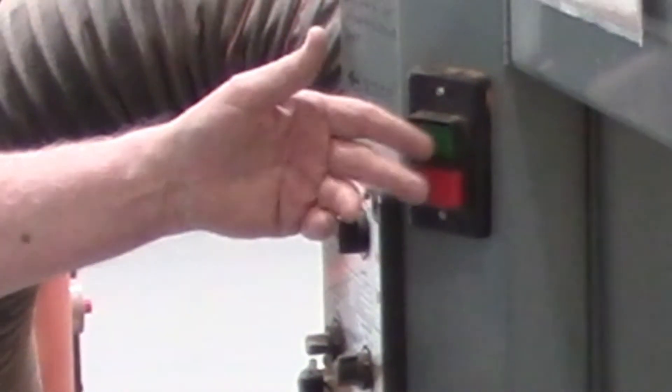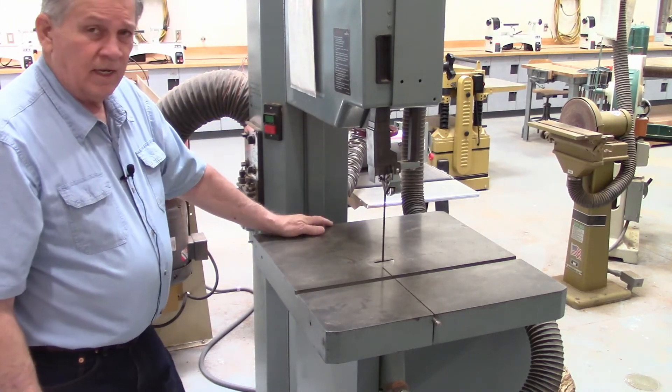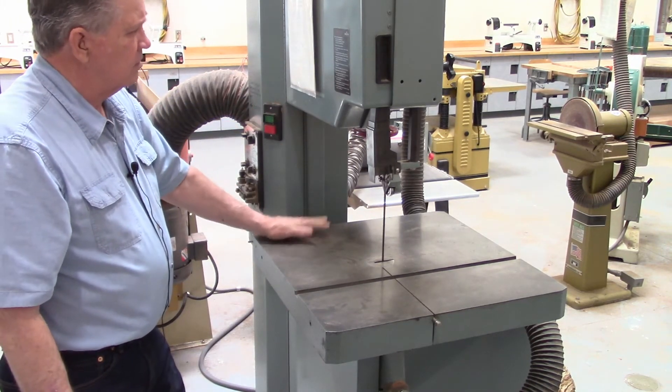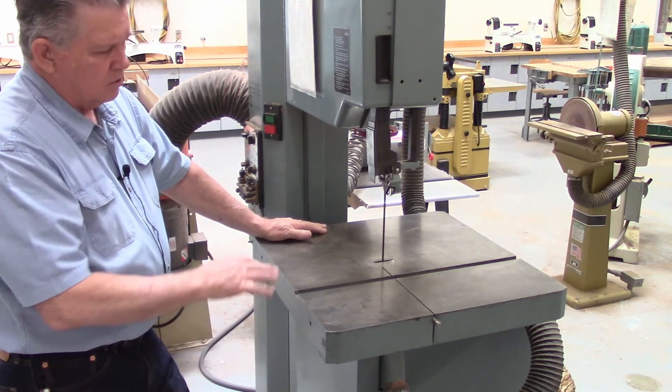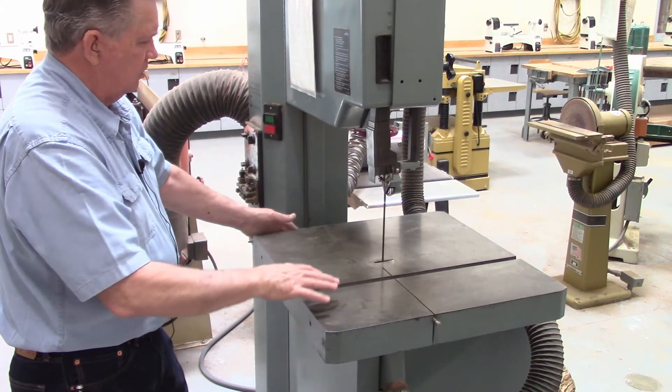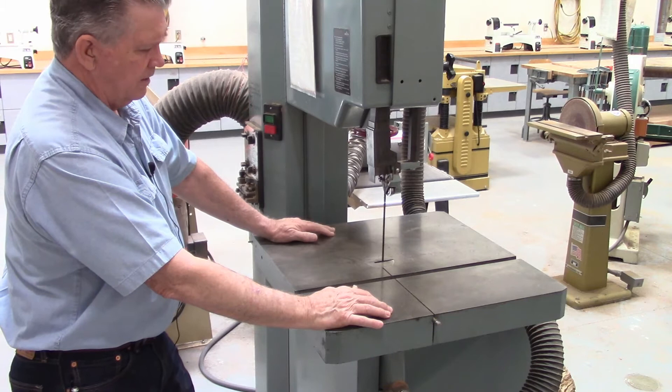The on/off switches are here. It also has a quick disconnect in the back that you would turn on just prior to use. It would be cleaned the same way — you open the doors and vacuum out any sawdust that the dust collector didn't take care of that day.